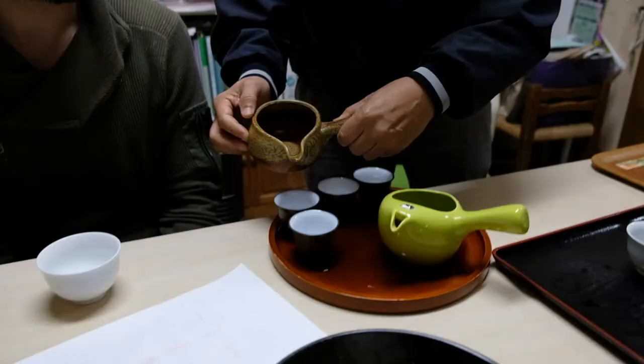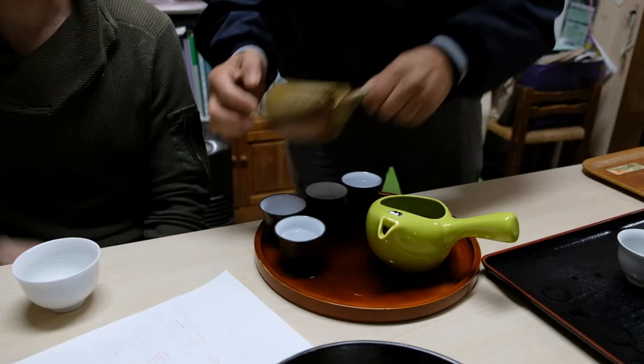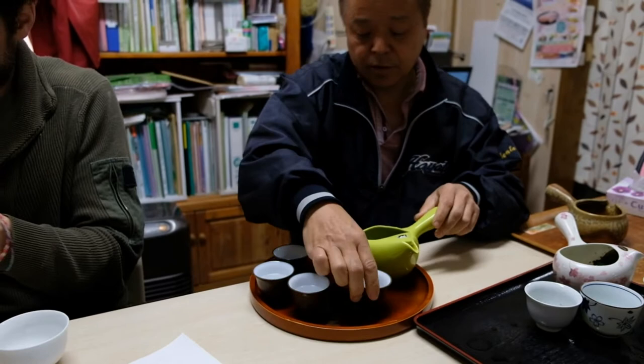You can also use the specialized Yuzumashi water cooler like Mr. Henta here. He then pours the water from the cups into the teapot and lets the tea brew for one minute.